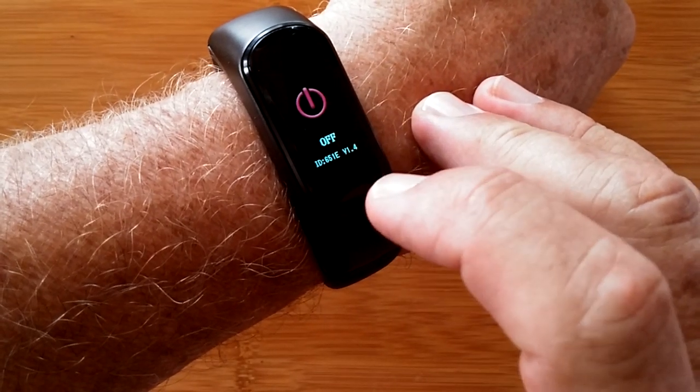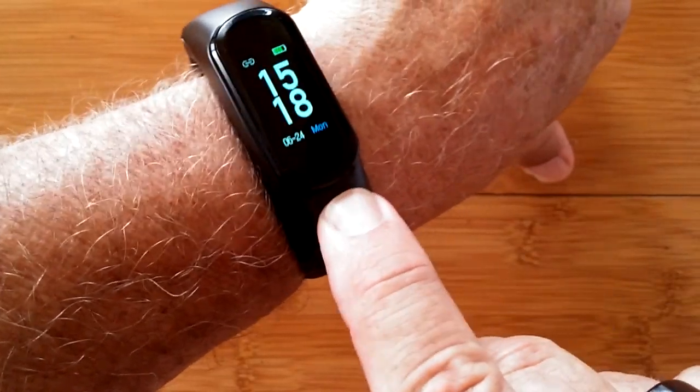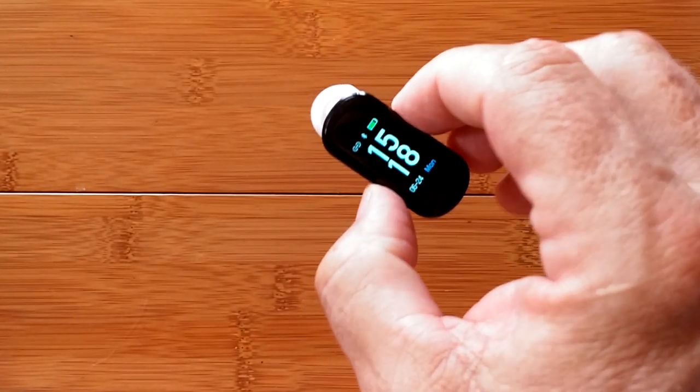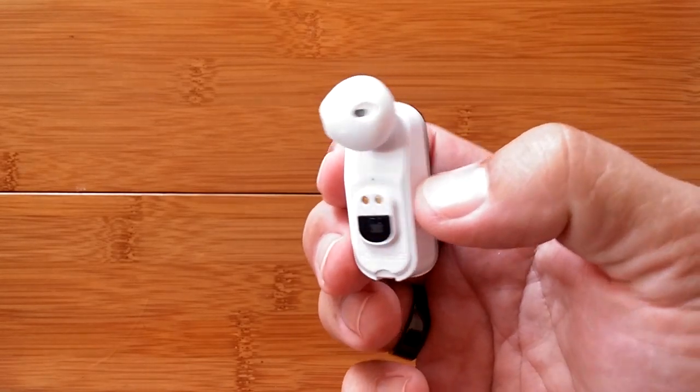It also tracks sleep time from last night. And by little module, I mean exactly that — press this button and the whole thing comes out of its shell. Stick that in your ear, tethered to your phone, and you can make and receive phone calls and listen to music.